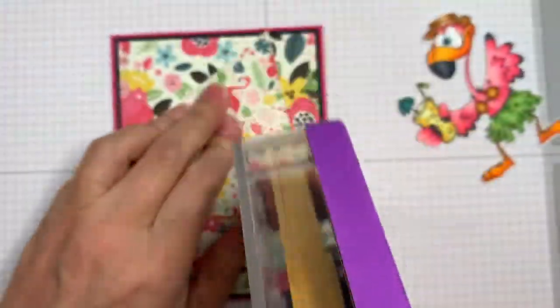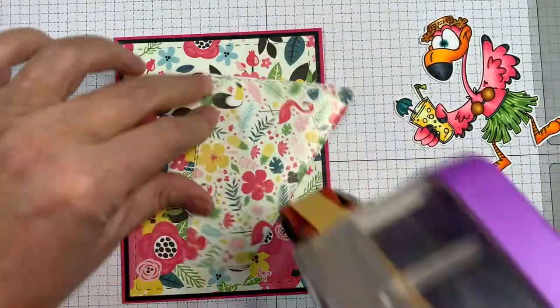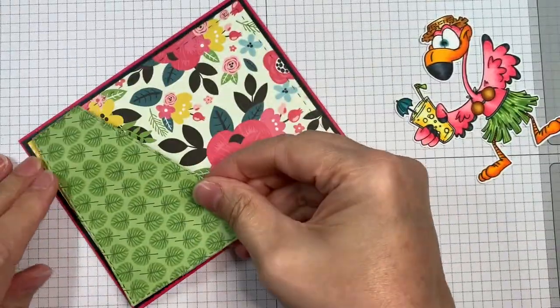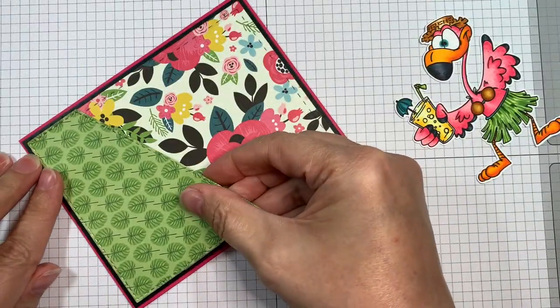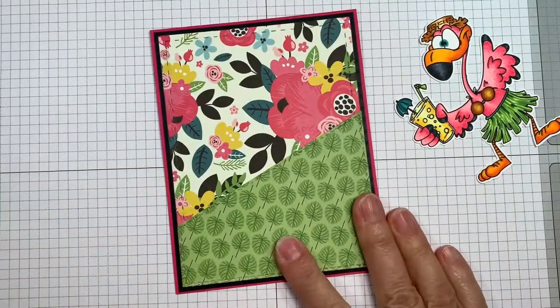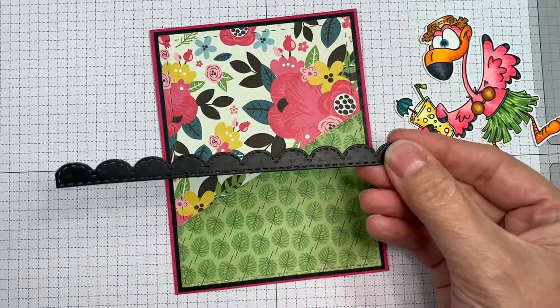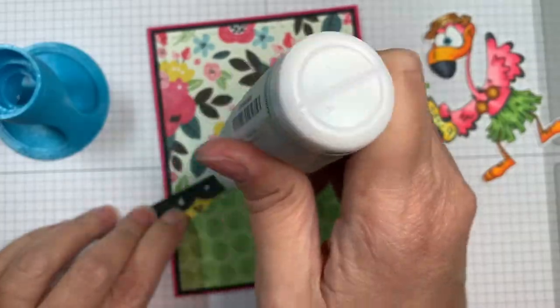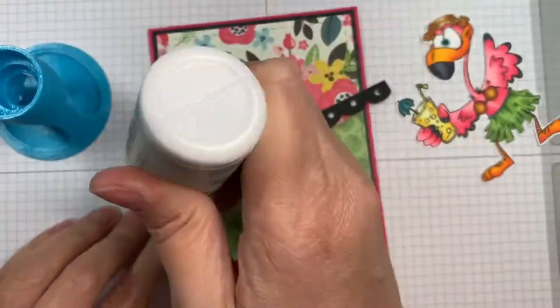Now I'm sticking down a piece cut with the card layer die using the same paper pad, just sticking that down with ATG tape. And that same Swiss dot paper — it kind of gets flattened out in the Gemini.